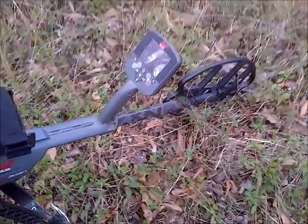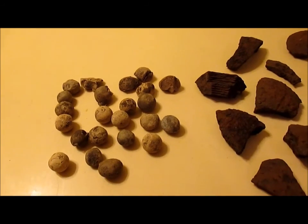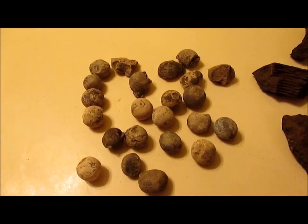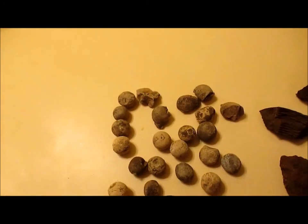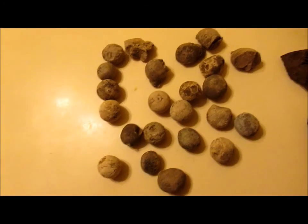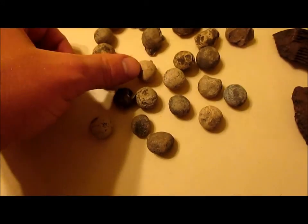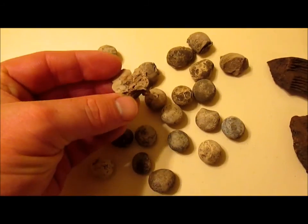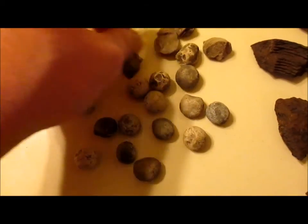Back from the hunt. I came up with a total of 23 case shot balls — most are 69 caliber, some are 58 caliber, in various conditions. Some look okay and others clearly met the wrong end of a rock in the ground.